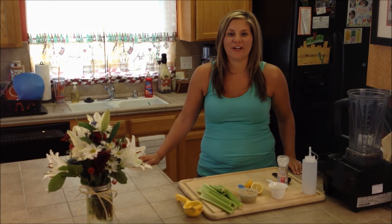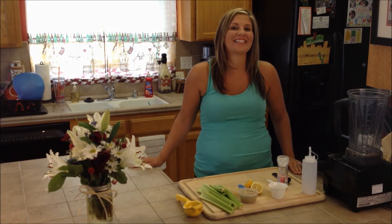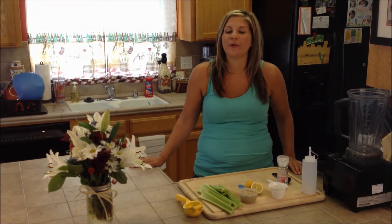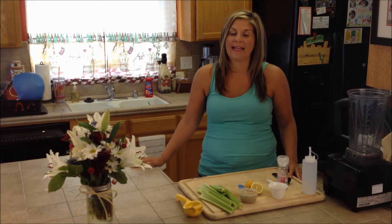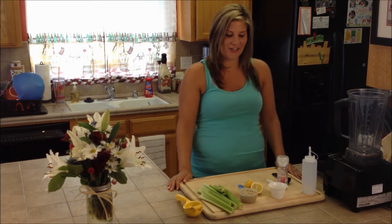Hey guys, it's Brittany here with HeartStreamYourFood.com and today we have a really delicious, easy summer salad for you. We like to call it the Fruity Berry Salad and it has a sweet tahini dressing and it is so yummy. So, let's get started with the dressing.